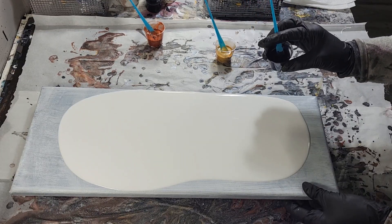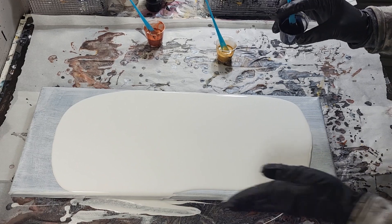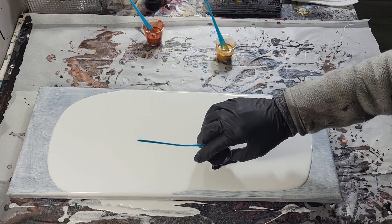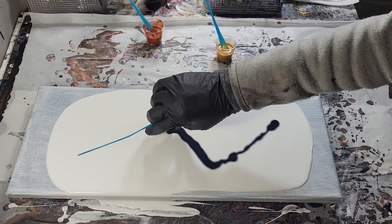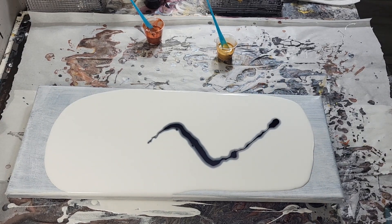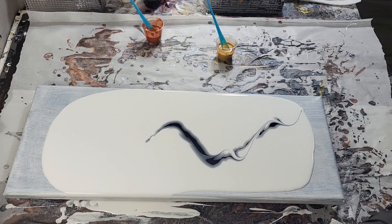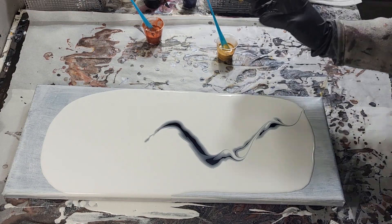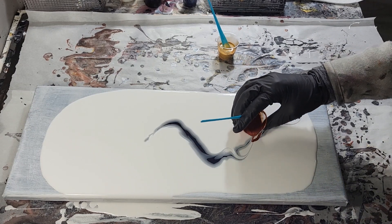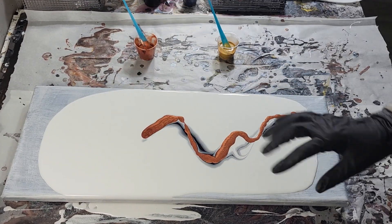I'm going to go in first because I want to see this gorgeous Payne's gray — I really want to see it sink underneath. I wanted it somewhat minimal, so I'm not putting a whole lot down on the canvas. Then I'm going to put the copper kind of overlapping it because I want to see the copper mixed with it, but I also want to see the gorgeous gold as well. Copper can take over — I really hope it doesn't.